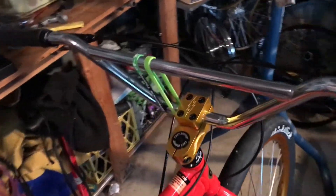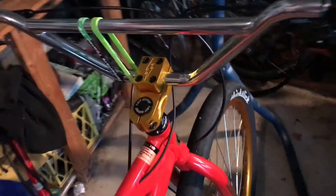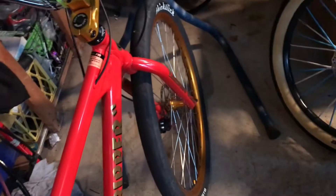First thing — I never changed much about it. It didn't come with pegs, which is kind of sad, but I put some pegs on it. All I had to do was take off the cable, put them on, and then put the cable back in. I like front brakes so I'll keep them on.